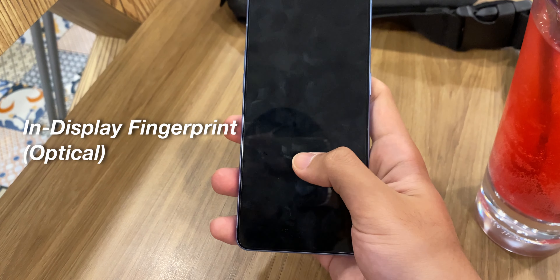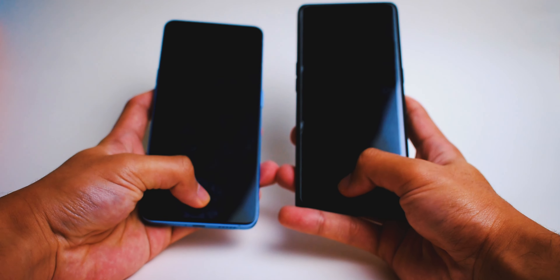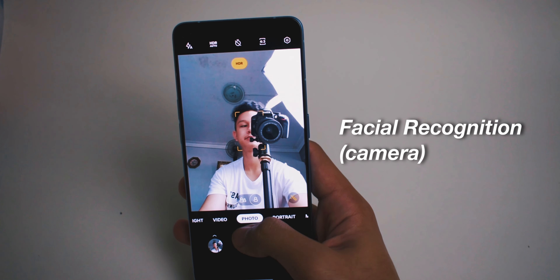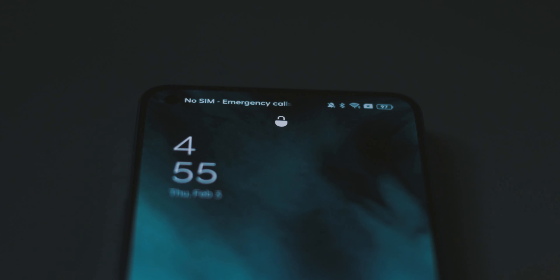Let's talk about the security features. It has an under-display fingerprint sensor which is optical — I just put my hand over it and it unlocks quite fast. It also has facial recognition using the camera which works quite fast. In fact, facial recognition works fast in a bright environment, but in a pitch black environment it doesn't work as fast as in a bright environment.